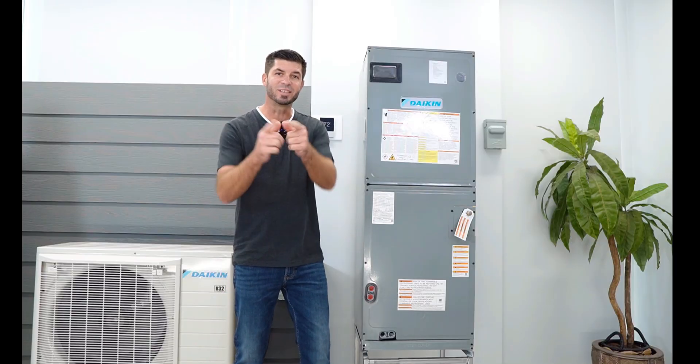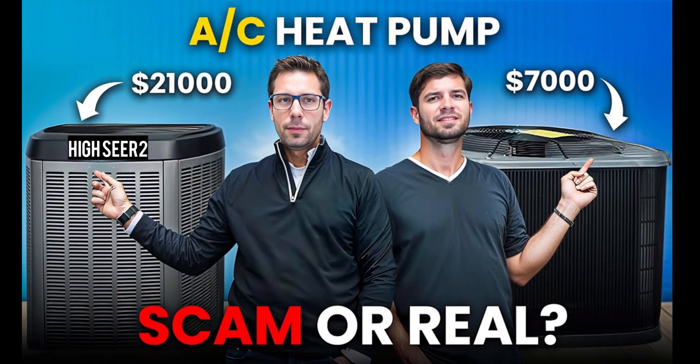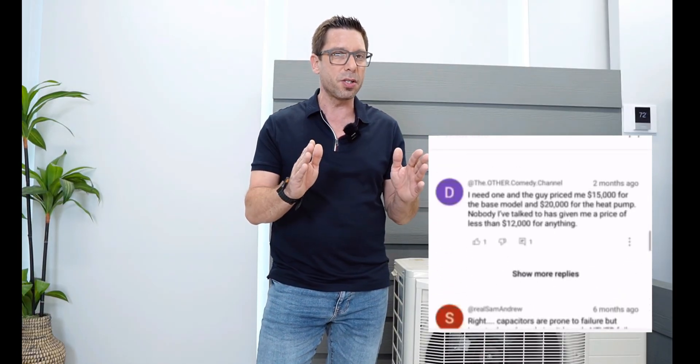You've seen the thumbnail and you clicked on the right video. Not very long ago, if somebody wanted a true communicating inverter system, they had to pay almost three times as much. Keep in mind, the price varies from job to job depending on the complexity of the install. And if we can run specials on this, it's even cheaper. A while back we posted a video explaining the difference between a least expensive conventional system versus a true communicating inverter system like this, and that price difference left people shocked.